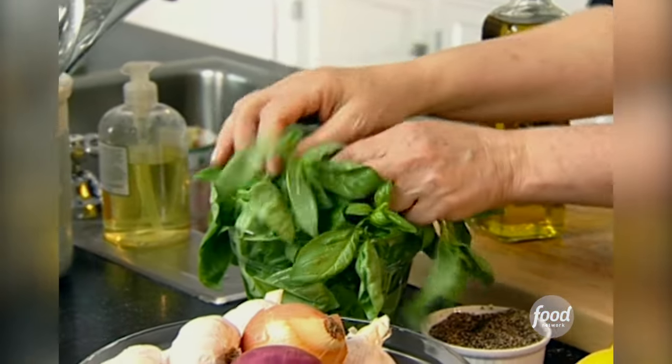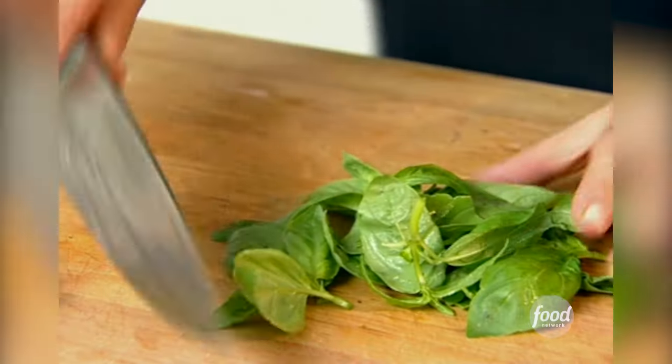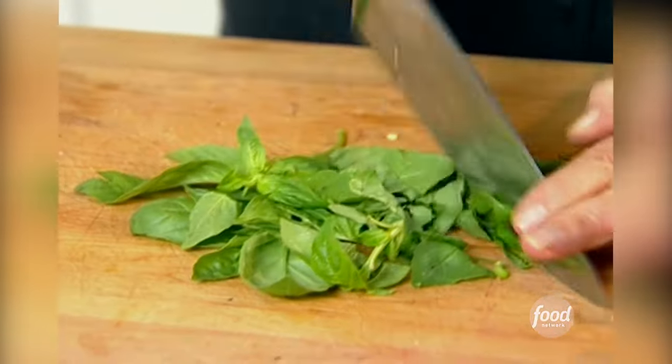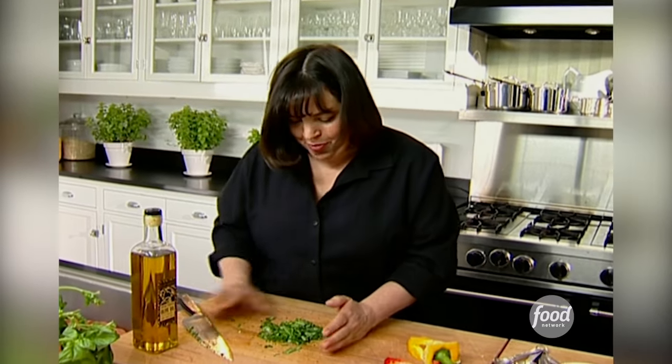Most chili has cilantro in it, but I personally hate cilantro, so I'm going to put basil in instead — it gives it great flavor. Just take the leaves off and give it a really rough chop. Maybe about a quarter of a cup should be good.